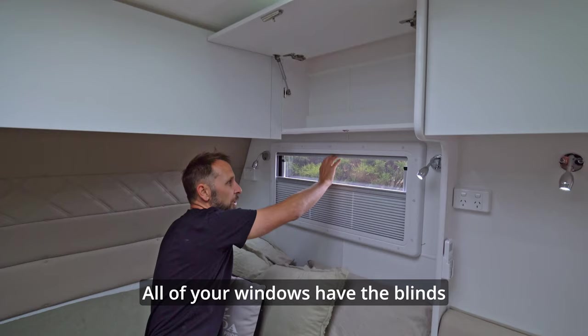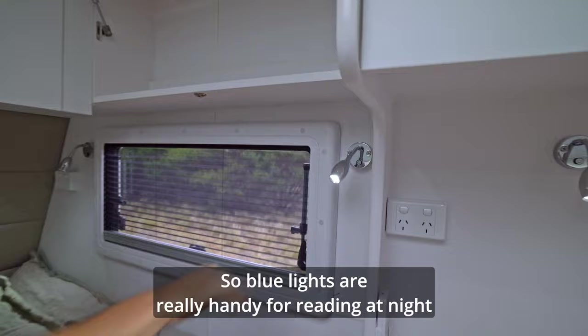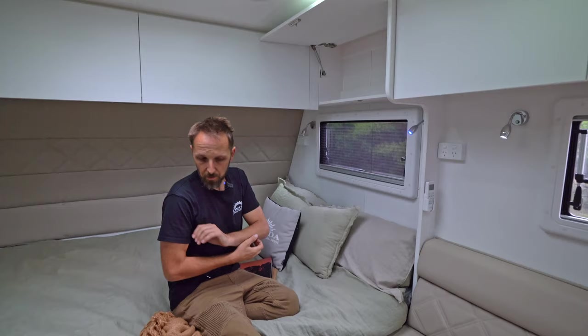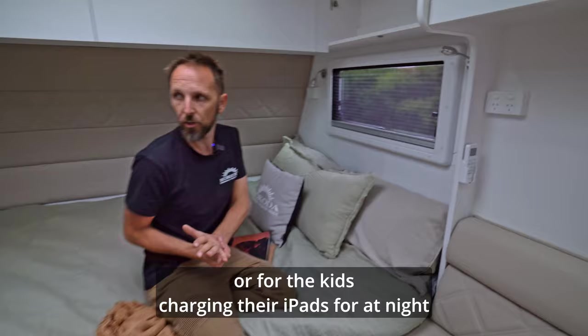All of your windows have blinds and fly screens. You have lights here which are white or blue light. Blue lights are really handy for reading at night or going to the bathroom — just touch the light once and the blue light comes on. And USB ports — they all have a USB port underneath, handy for charging phones or kids' iPads.